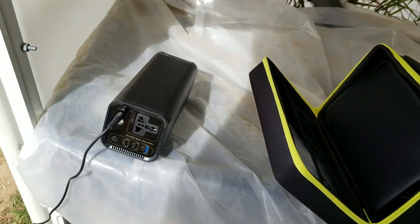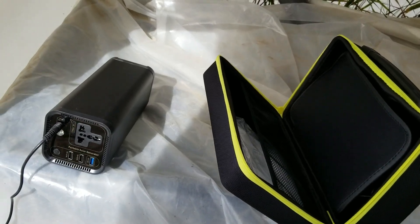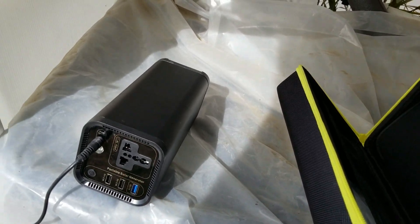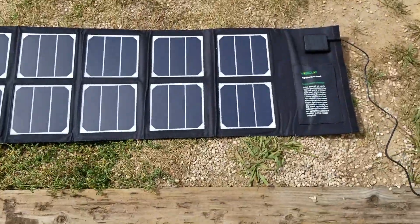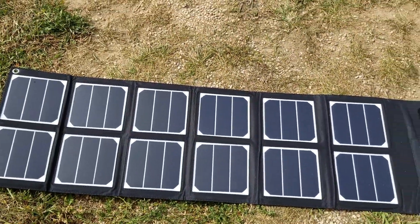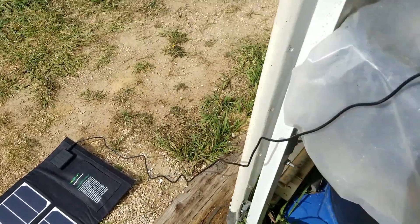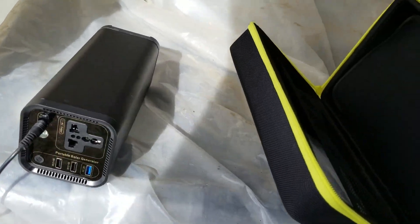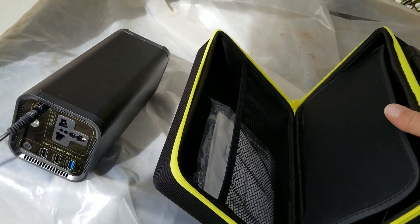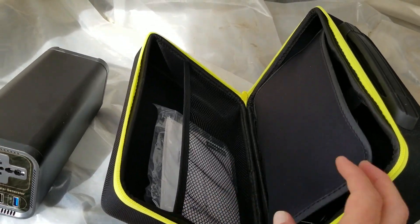I picked up both of these items on Amazon. I picked this one up for about $150, and this 40-watt solar panel goes for about $50. The price does change on Amazon — I think the retail price on this is $200 depending on when you buy it and whatever promotions they might have.